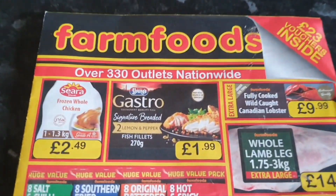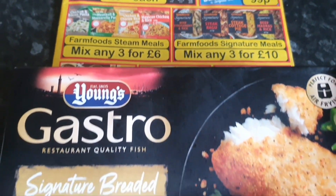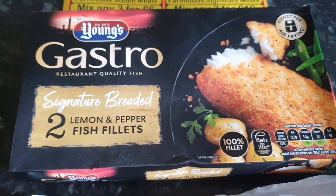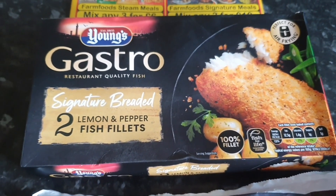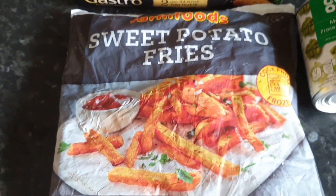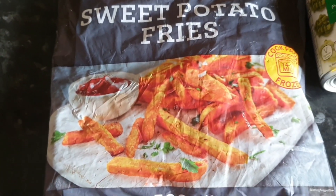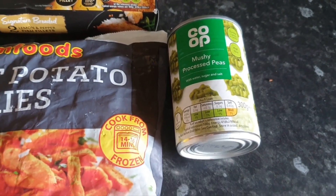This was nice and cheap. We got these for $1.99 - the Gastro Signature Bellied Lemon and Pepper Fish Fillets. Doesn't say what fish it is, but I don't really care because it's all protein. Then I've got sweet potato fries that were on a cheap deal as well. And you can't really have fish and chips without mushy peas.